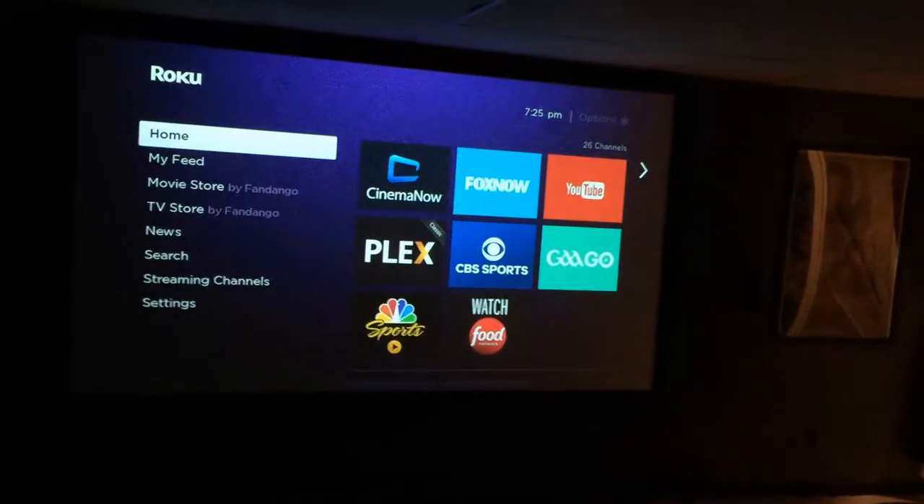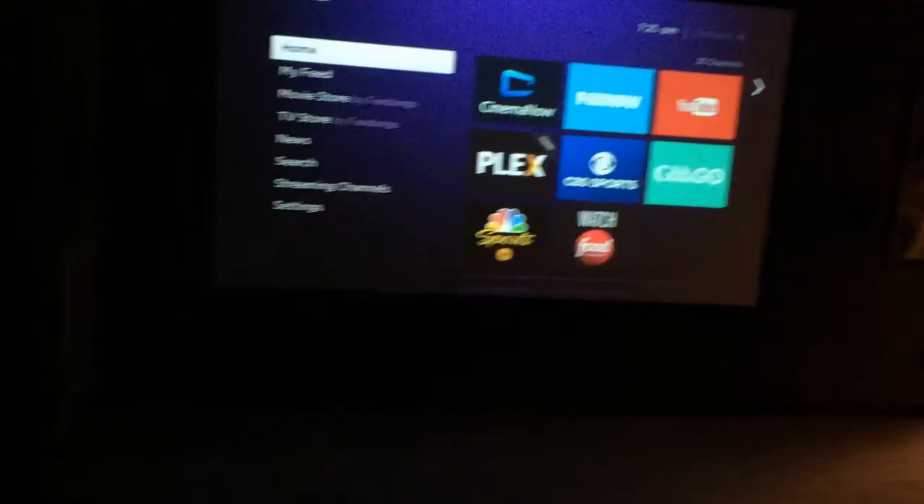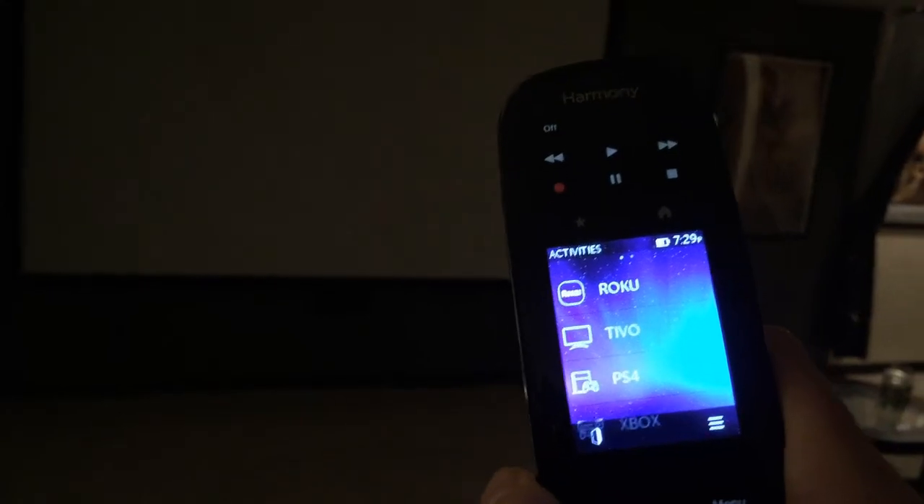When you're done for the evening and going back upstairs, you just say: Alexa, turn off Roku. It goes through the opposite sequence — turns off the projector, turns off the receiver, and then turns the lights back on. I don't put as much of a delay there because once the components turn off, they turn off right away.